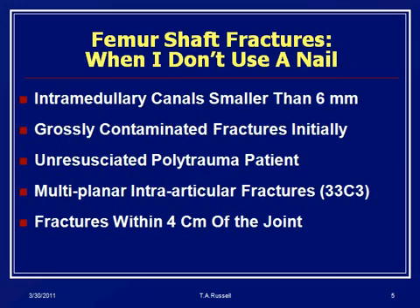There are times when you shouldn't use a nail. If the medullary canal in the patient is less than six millimeters, you would have to remove so much bone to get an IM nail in that I usually don't use a reamed interlocking nail. Grossly contaminated fractures — you're not going to nail initially. You want to get the wound stabilized and cleaned up, and really use damage control orthopedics for these.